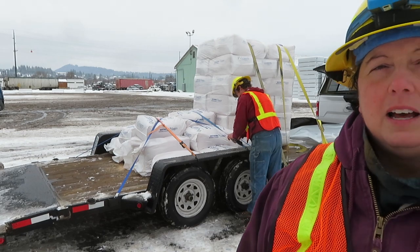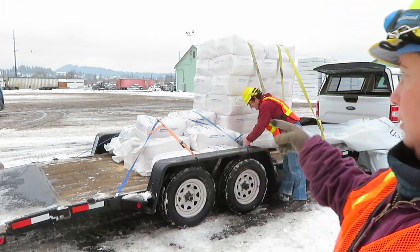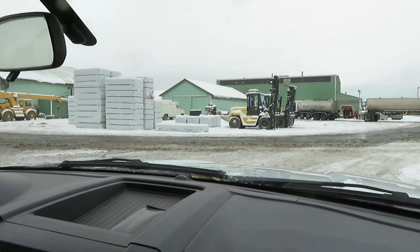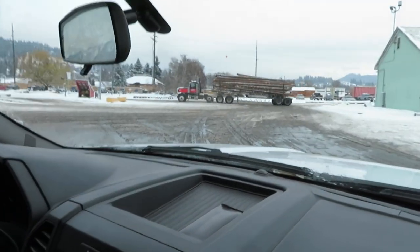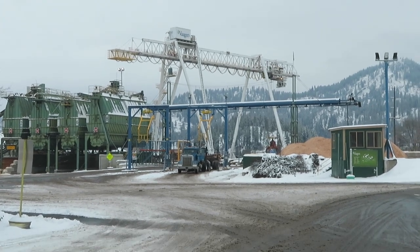We have finished most of our strapping down, so we're just going to tie up the loose ends and then hit the road back to the farm. Back in the truck and we are ready to go. Voggen has this big crane in their yard that they use to pick up logs.